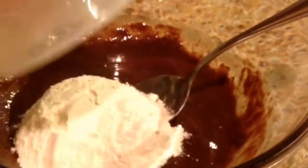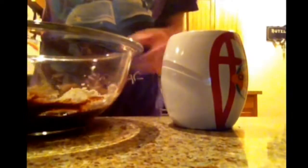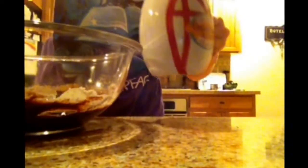Now add in your three tablespoons of flour and stir until fully combined. Next, spray a mug really well — the more you spray it, the easier it will be able to come out. Now add most of your chocolate into your mug, and leave a little bit to pour on top of your truffle.